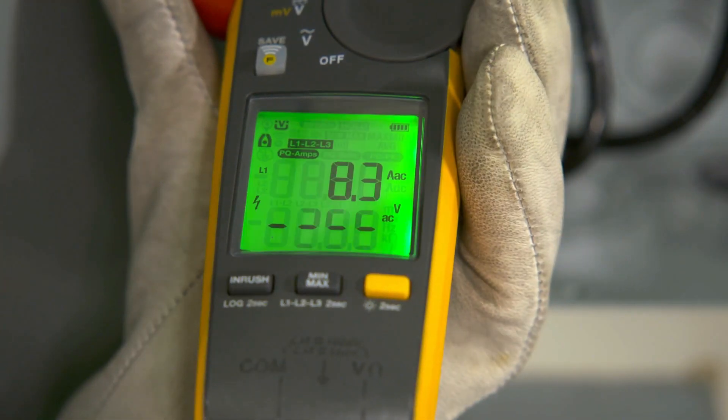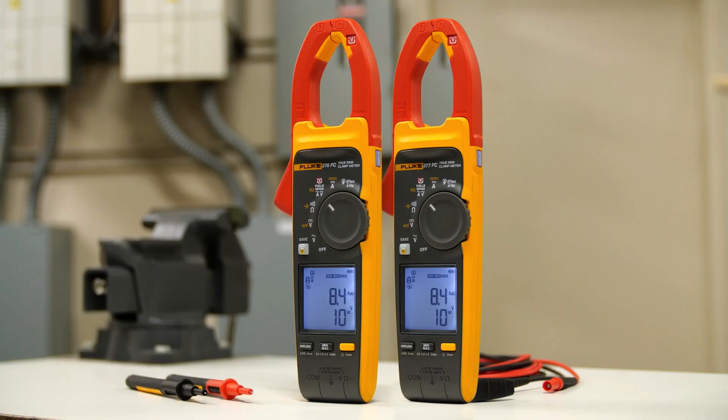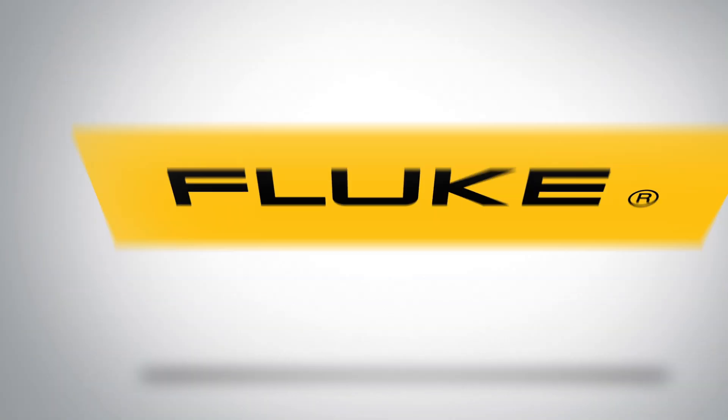A power quality indicator shows whether equipment or power line is faulty. Fluke clamp meters with FieldSense technology measure voltage and current simultaneously with your clamp jaw. Visit Fluke.com for more information.